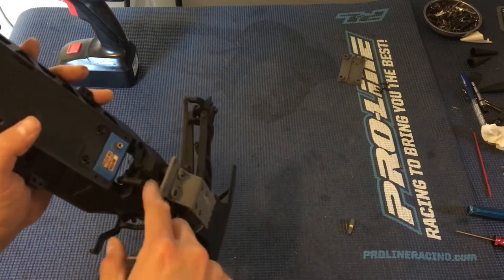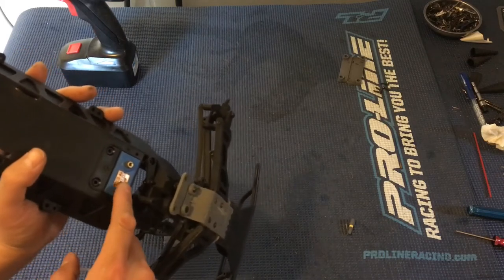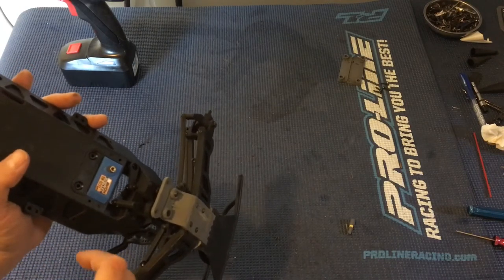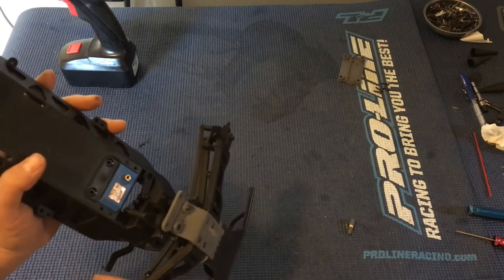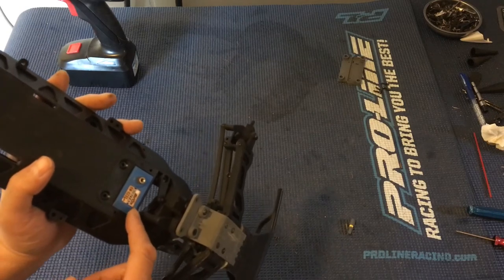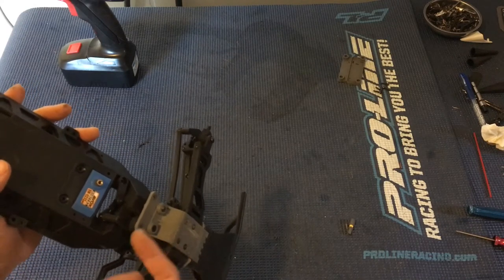Some folks will replace it with the RPM version, which actually removes the servo saver entirely. Folks will run a metal geared servo like this, and sometimes you still feel like you need a servo saver, because a metal geared servo will take the brunt of those forces fairly well — but you're subjecting it to that force over time, which will wear out the servo faster. So we think it's still a good idea to run a servo saver in a bashing-type truck like this.